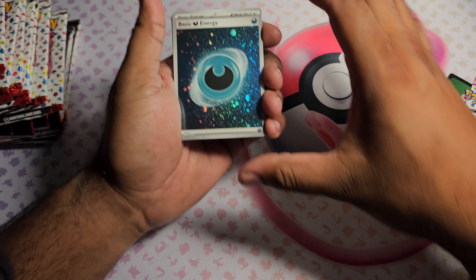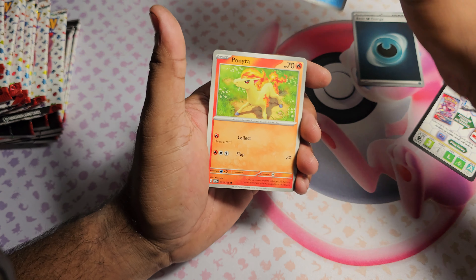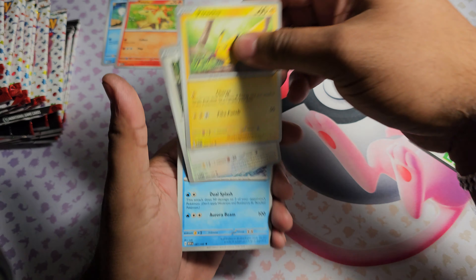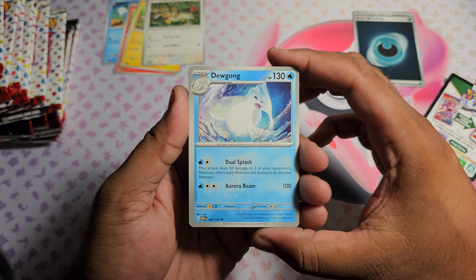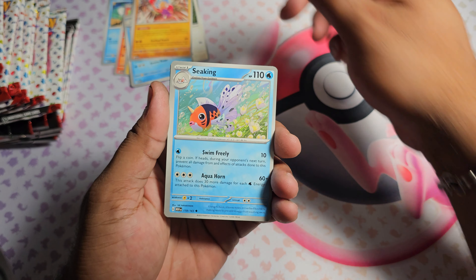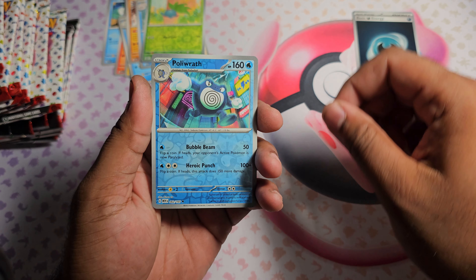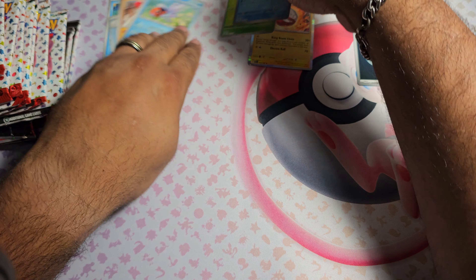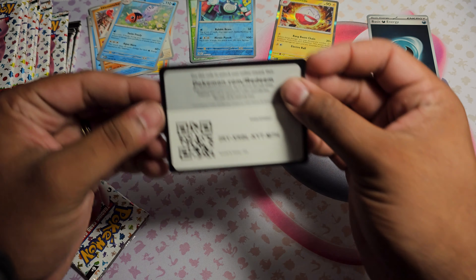Pack one: starting things off strong with a holo Dark Energy. Got a Poliwag, Ponyta, Pikachu - I don't think I've pulled a Pikachu yet. Got Farfetch'd, Dewgong, Hitmonchan - don't think I've pulled that either, that's awesome. Got Seaking, Oddish as the first Reverse, Poliwrath as the second Reverse, and Electrode Holo as the first hit.